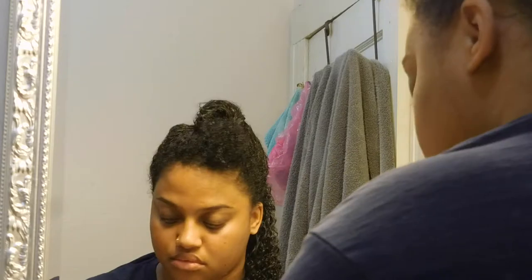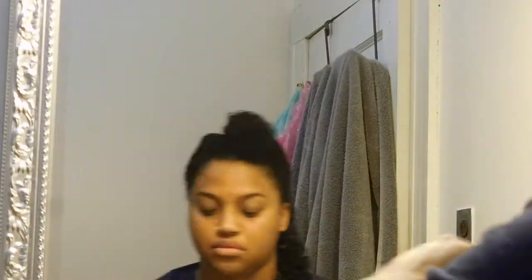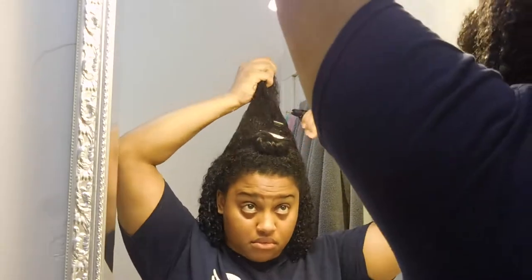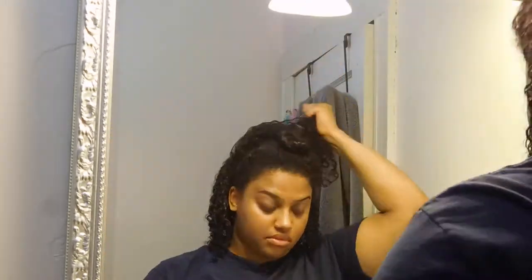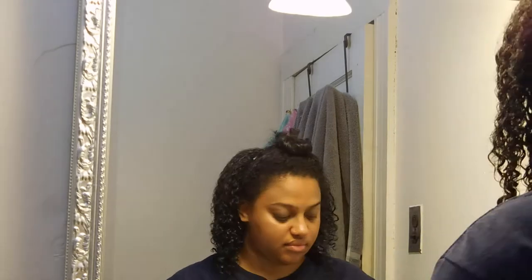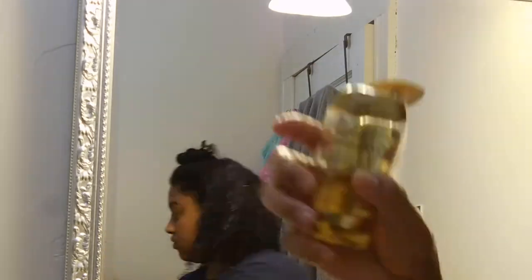I don't run my fingers through it really, just to hold down the frizz. And the last product I put on is the Renewing Argan Oil of Morocco Penetrating Oil. I prefer an oil more than a gel — I'm not really with the crunchy hair. I love the oil because it gives it a shine, it makes my hair smooth and soft, and the ending result is really amazing with these three products combined on my hair.